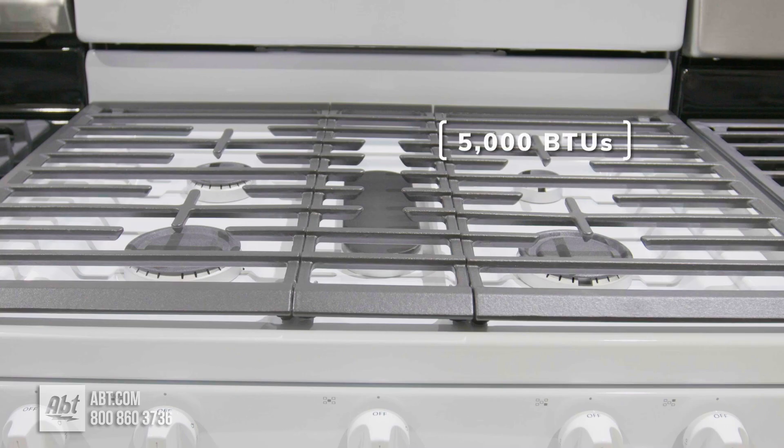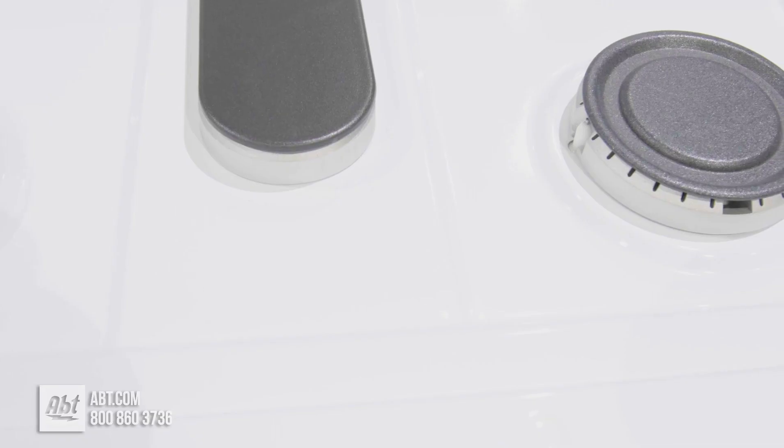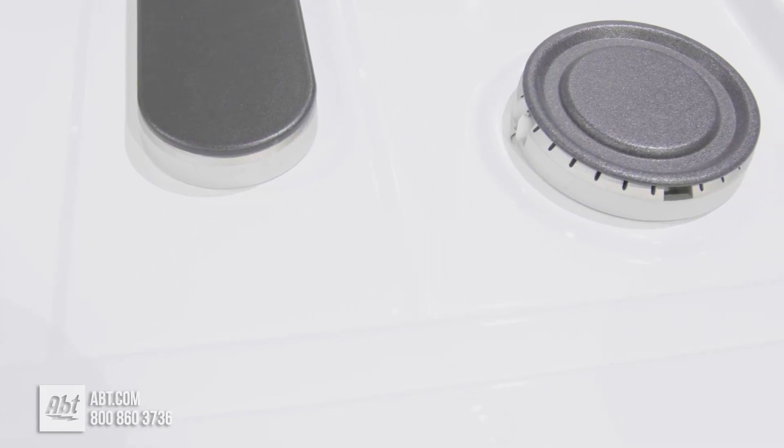Burner output highs consist of one 5000, one 8000, one 9500, and two 15000 BTU power burners. The surface of this range is white porcelain.